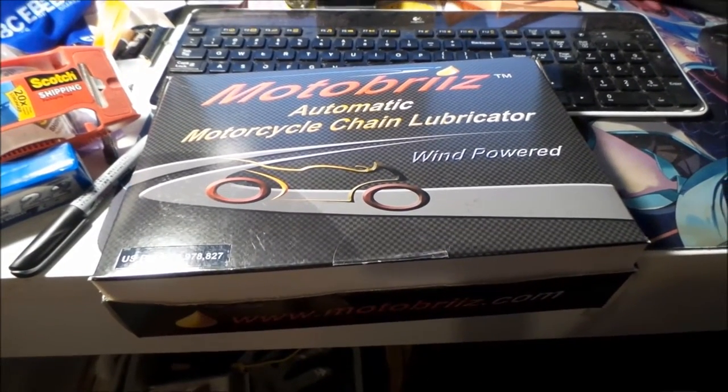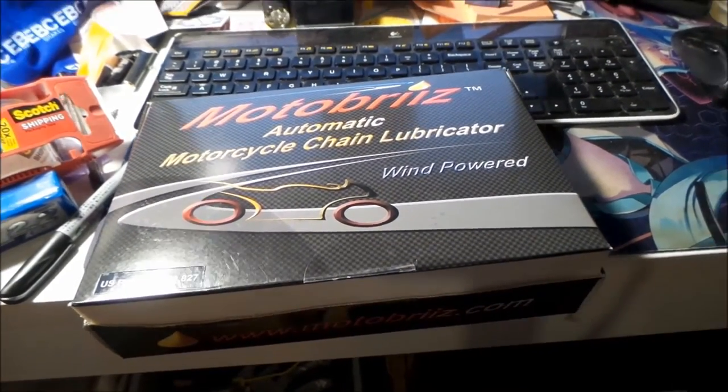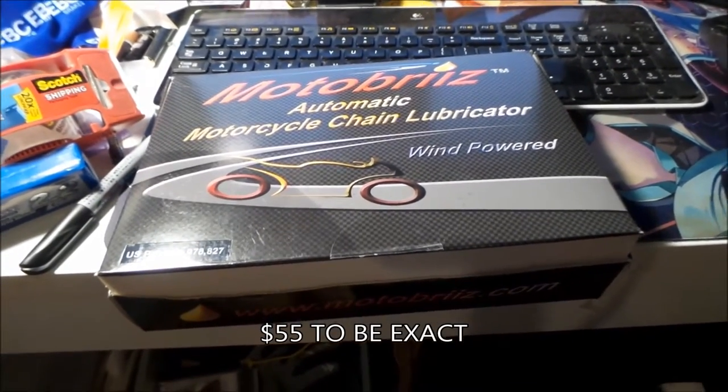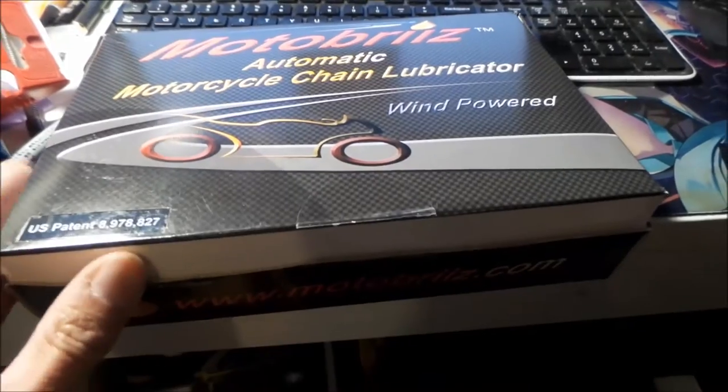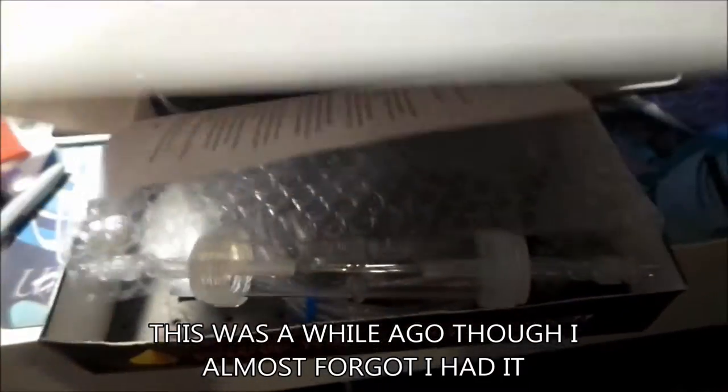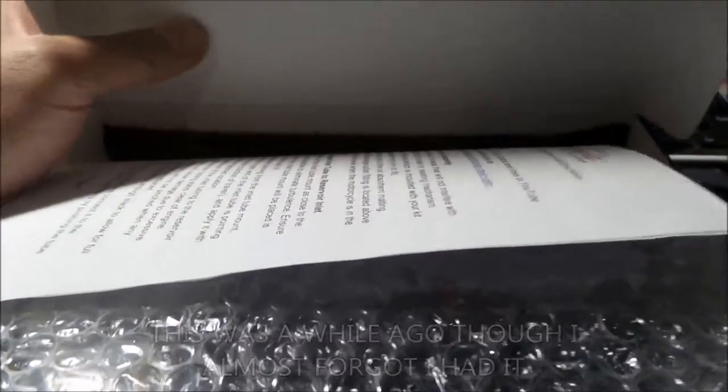The Motobreeze. I got this on ADV Rider for $60. I think they're normally around $100 — someone was just trying to get rid of it so I offered $60 and got it. I've been looking up how to install it today and kind of figured it out.